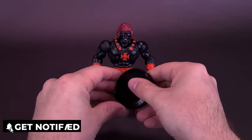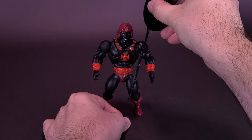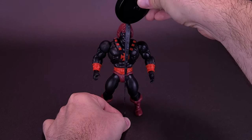Grabbing first the tape measure just to show you guys how tall the figure stands. Anyone who's been collecting this line already knows, but for those maybe new to collecting this line or first time doing this, the figure is 5 inches in height, or roughly 13 centimeters tall.